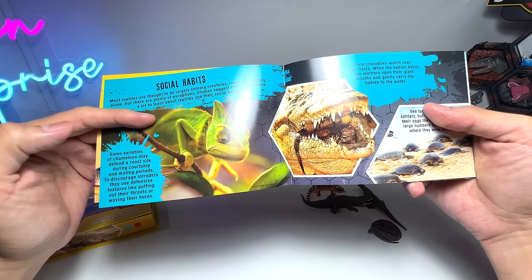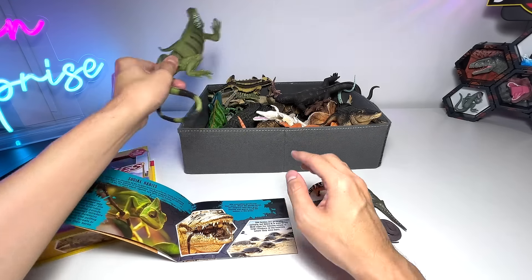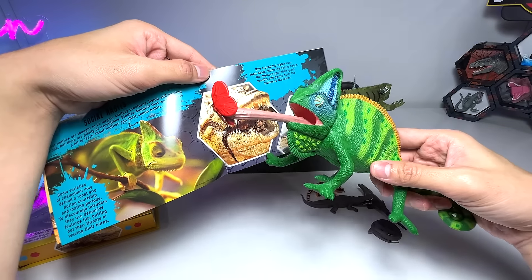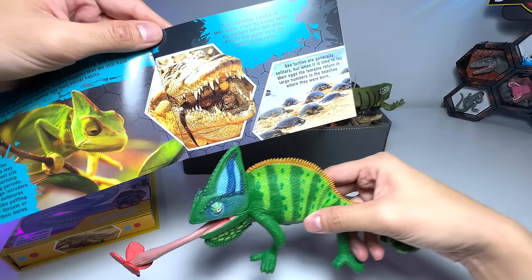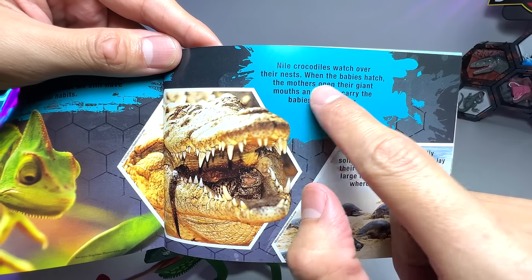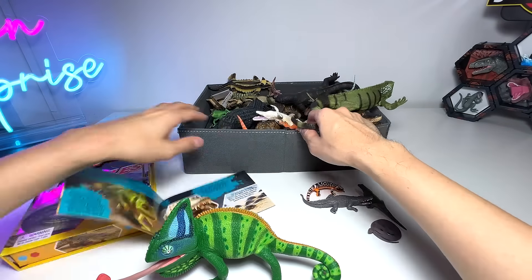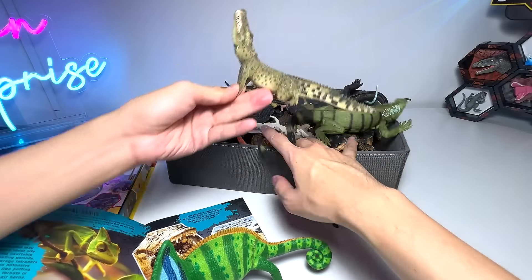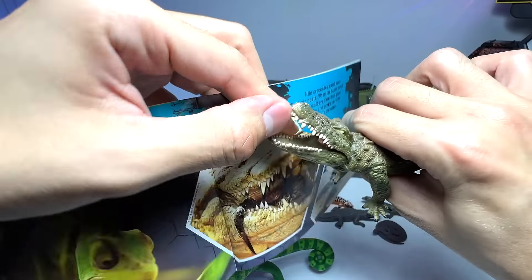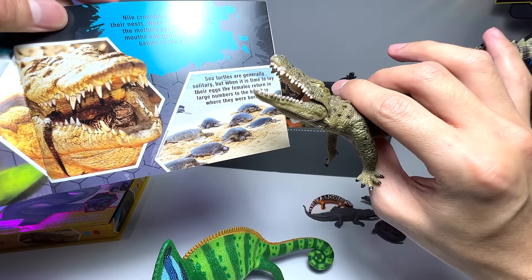Social habits of the chameleon — very nice. Speaking of chameleons, we're going to take a look at a chameleon right here. This is basically the veiled chameleon, I think. Nile crocodiles watch over the nest. When babies hatch, the mothers open their giant mouths and gently carry the babies to water. I have a Nile crocodile figure right here — they are able to open their mouth to transport their babies to the water. Very cool.